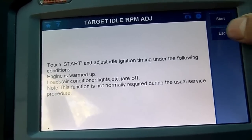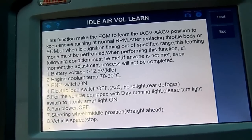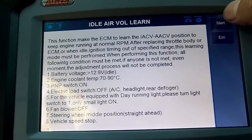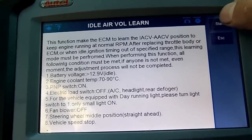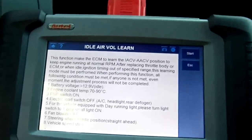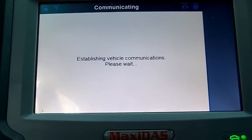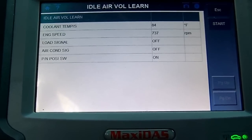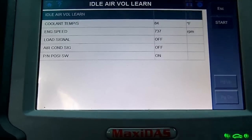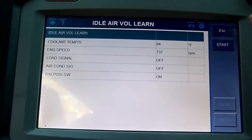The battery should be at the proper level. All accessories are off. Let me shut the driver's door — that should be closed as well. Let's go ahead and press start. It's establishing vehicle communications. Here in the Idle Air Volume Learn screen nothing is selected yet and we have a start button. Let's go ahead and press start.